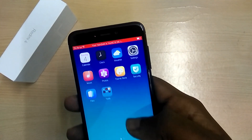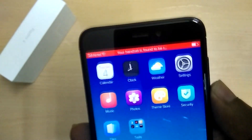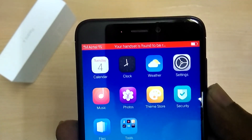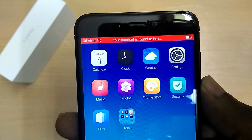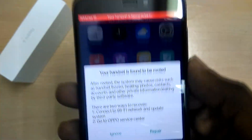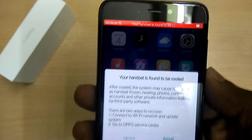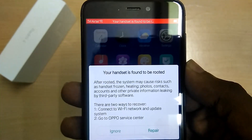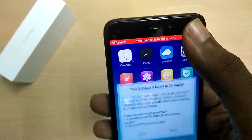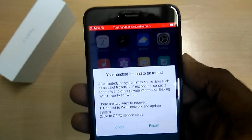I completed the setup process and landed on the home screen. I noticed this really odd-looking red status bar, and when I tapped on it, it gave a pop-up warning stating that this device is rooted and not secure. Since the ROM is pre-rooted, it's giving this warning. I tried to get rid of it but there seems to be no way unless you unroot the ROM.